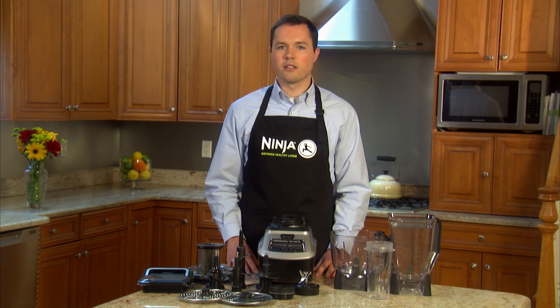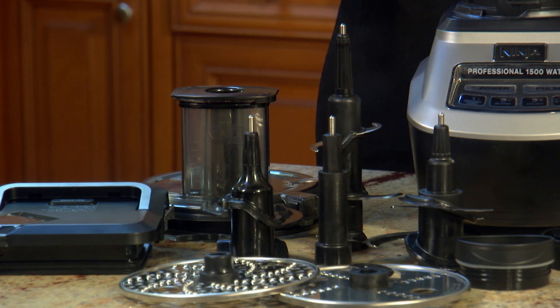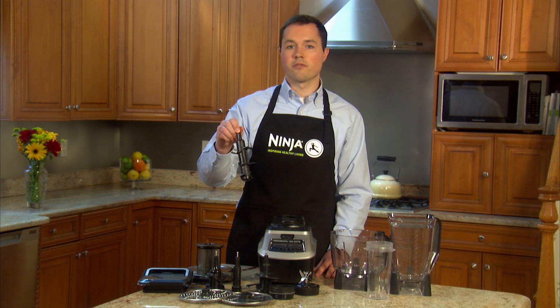To clean the jars, blades, and lids, you can carefully place them in the dishwasher. It is recommended to put the blades and lids on the top rack only. Remember to always hold the blades by the top of the shaft, as the blades are very sharp.